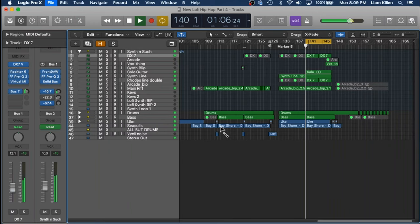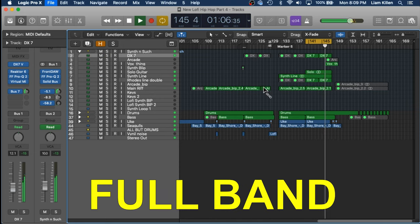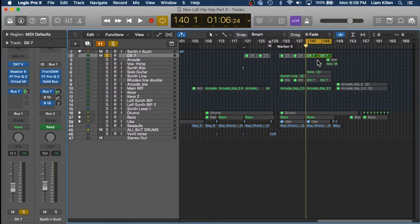Super juicy already. Let's hear what that sounds like in context though. So in this context it's very subtle — it's kind of in the background. Let's hear what that sounds like down the octave.